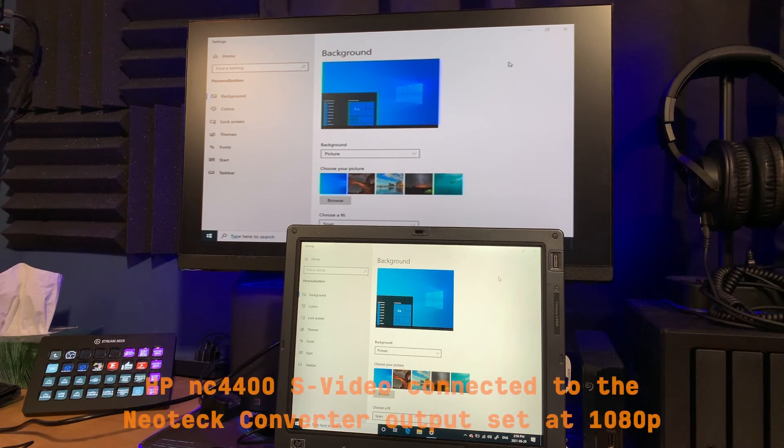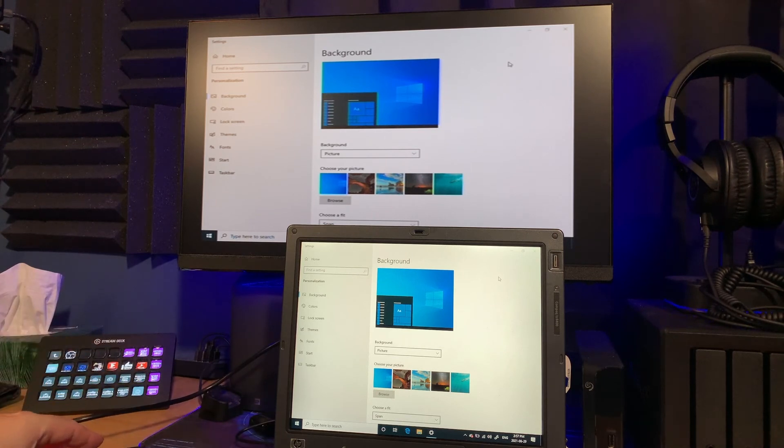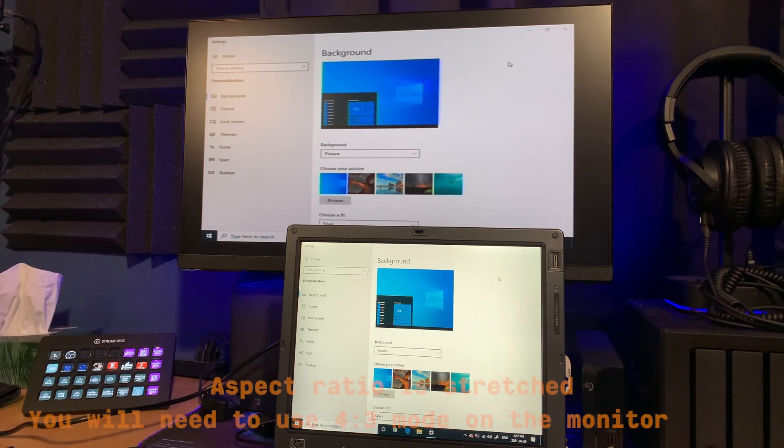Now I have the laptop connected from S-Video to the Neotech adapter and then VGA into an HP 2020 model monitor, and you can see that it's working out fine. We're getting the signal I would expect from S-Video, so certainly no issues using it on a modern device. Any kind of device you have with a VGA monitor looks like we'll be able to connect up with the Neotech.